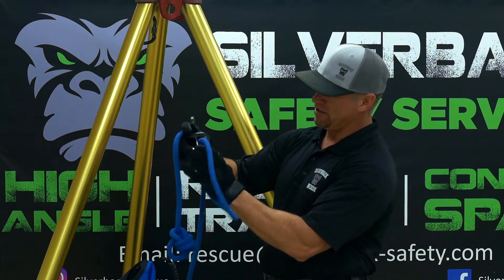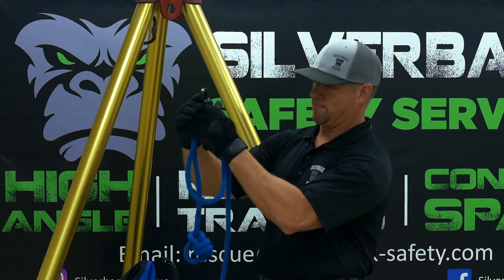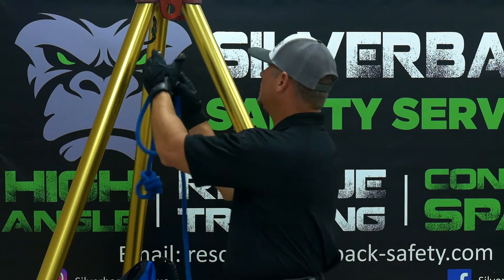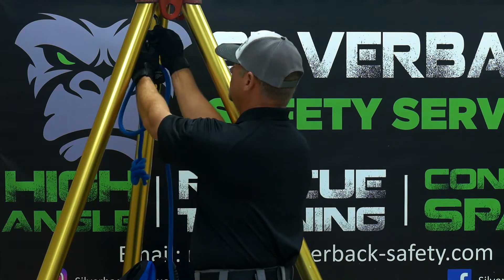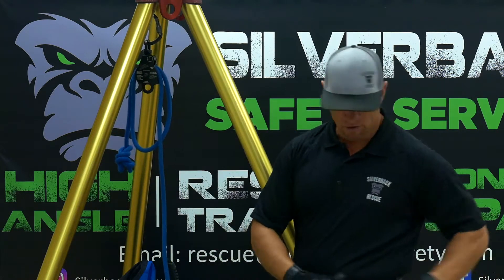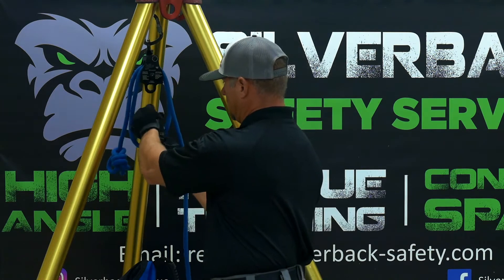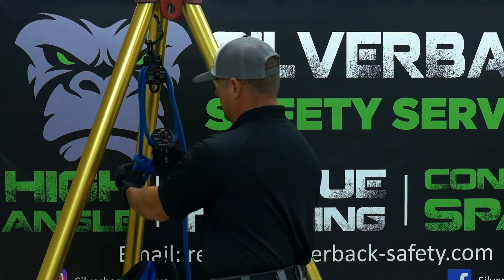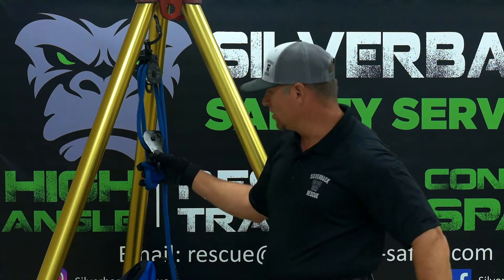So right here is the double-sheave, and we can go ahead and hang our pulley on our anchor point, which is going to be the tripod. And then we'll take a single-sheave pulley and the end of our rope, and that's going to go to our load.